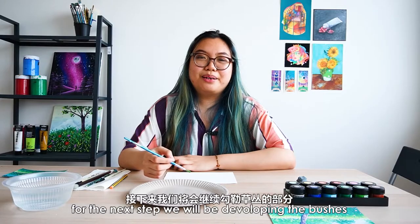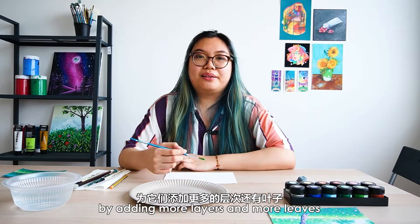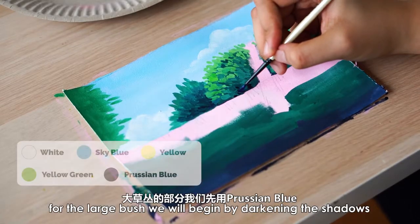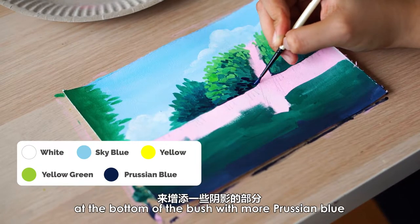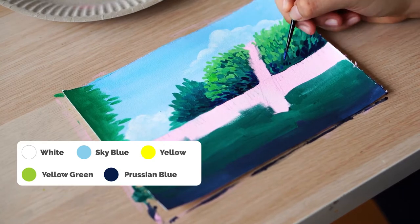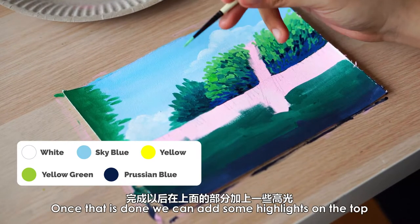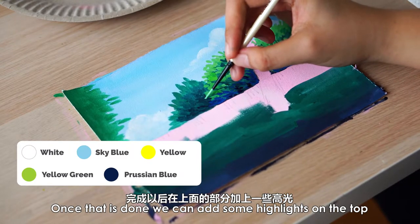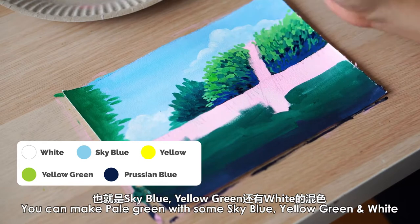For the next step, we will be developing the bushes by adding more layers and more leaves. For the large bush, we will begin by darkening the shadows at the bottom of the bush with more Prussian blue. Once that's done, we can add some highlights on the top with some pale green. You can make pale green by combining some sky blue, yellow green and white.